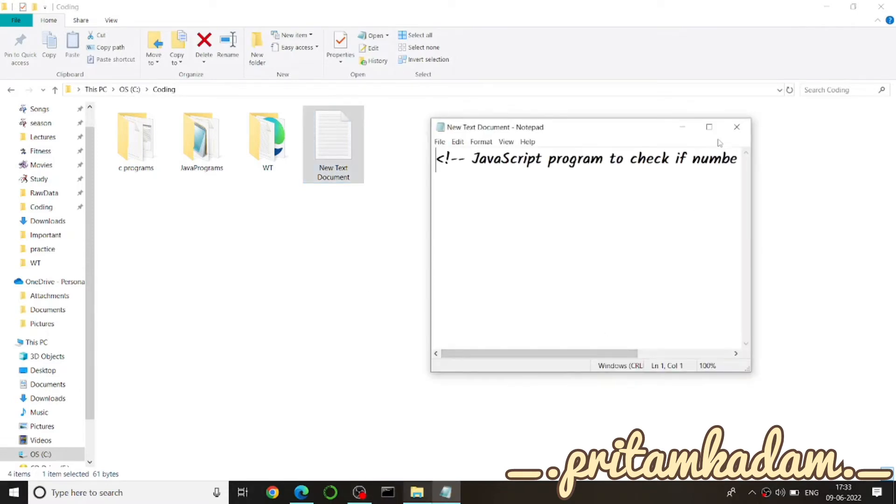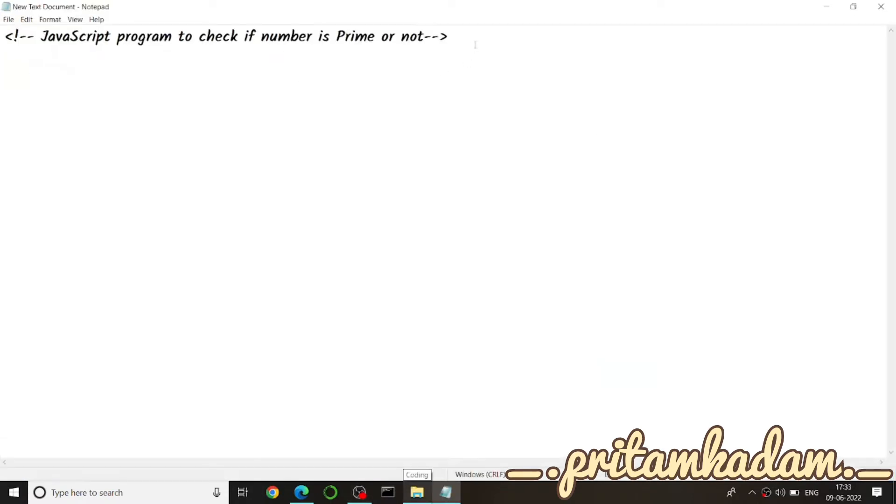Hi everyone. Today we will write a JavaScript program to check if a number is prime or not. We will make a number input on the HTML page and a button to submit and check if it is prime or not. When the button is clicked, we will go to the function.